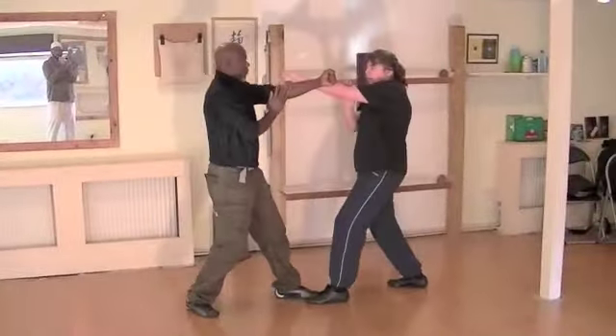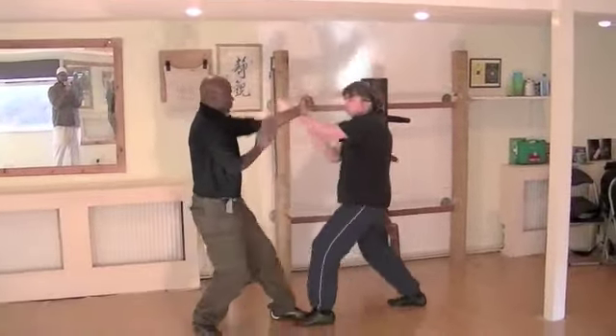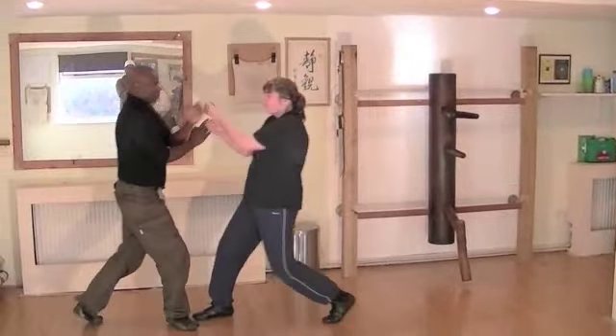This is what we call three-step punching — teaching your body to correspond your bottom and top section at the same time. Punching and stepping at the same time. So therefore, it teaches you confidence to go forward, and also confidence to go backwards and attack at the same time.